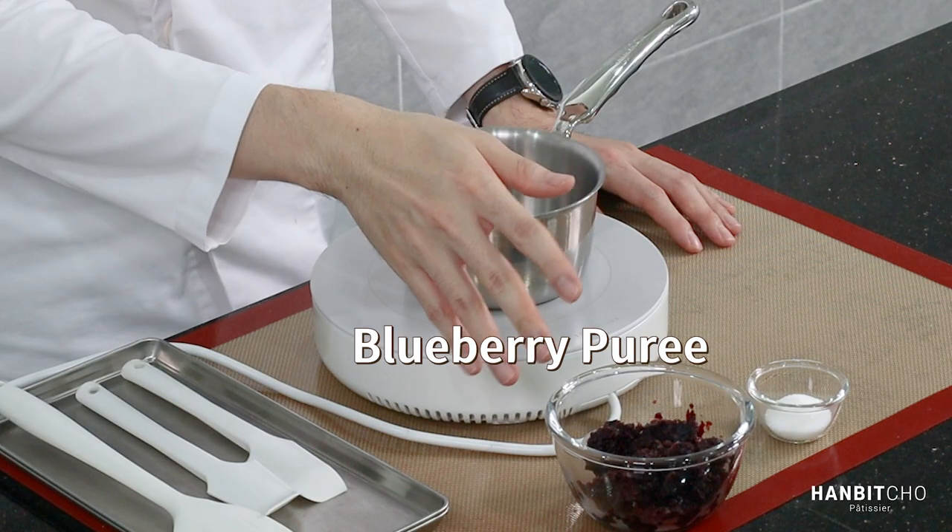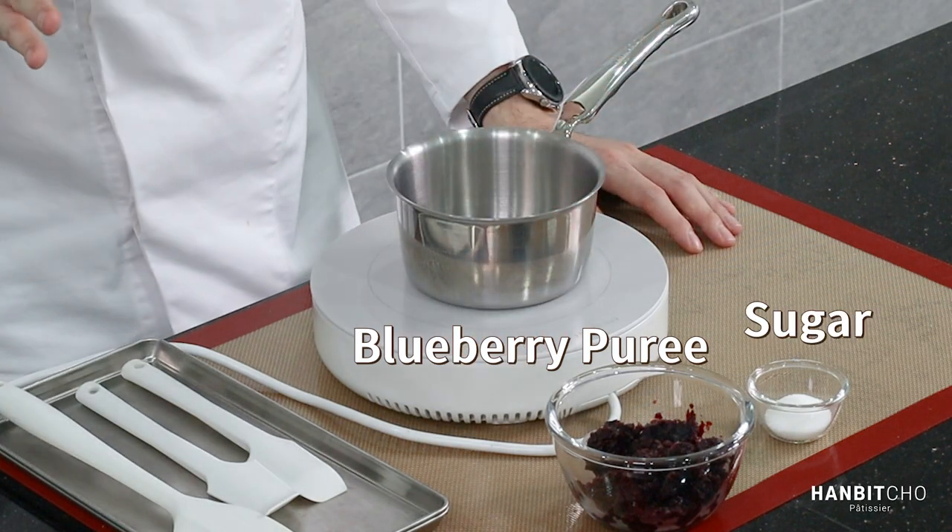Now I'm going to make blueberry sauce. The blueberry sauce consists of blueberry puree and sugar — I'm just going to bring it to a boil and that'll be it.